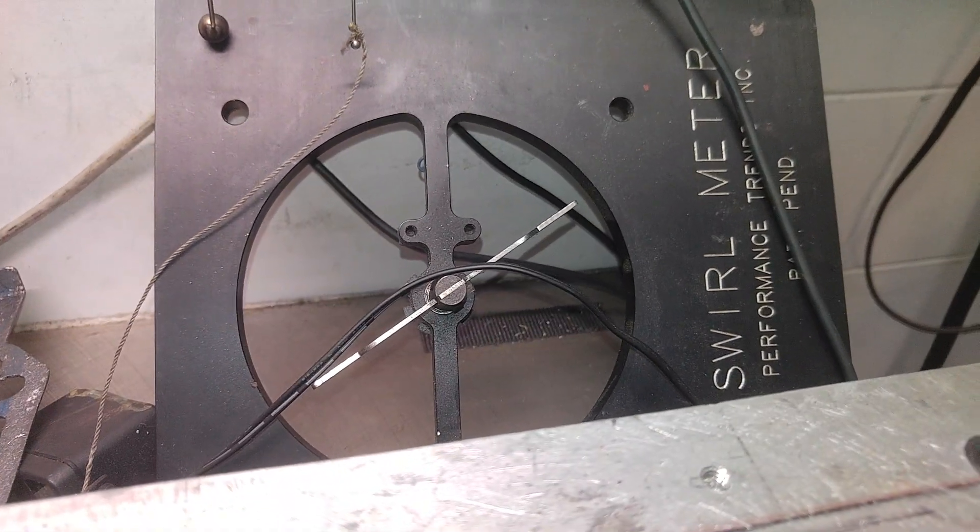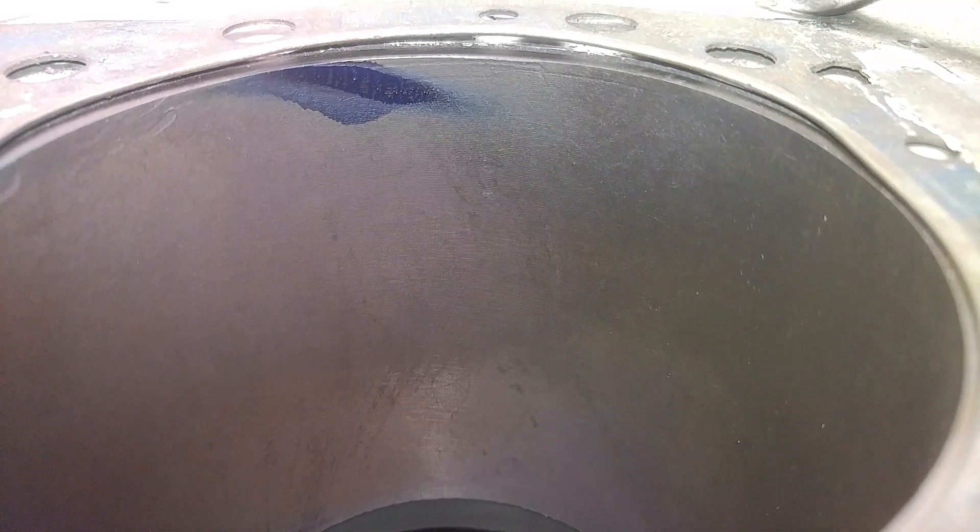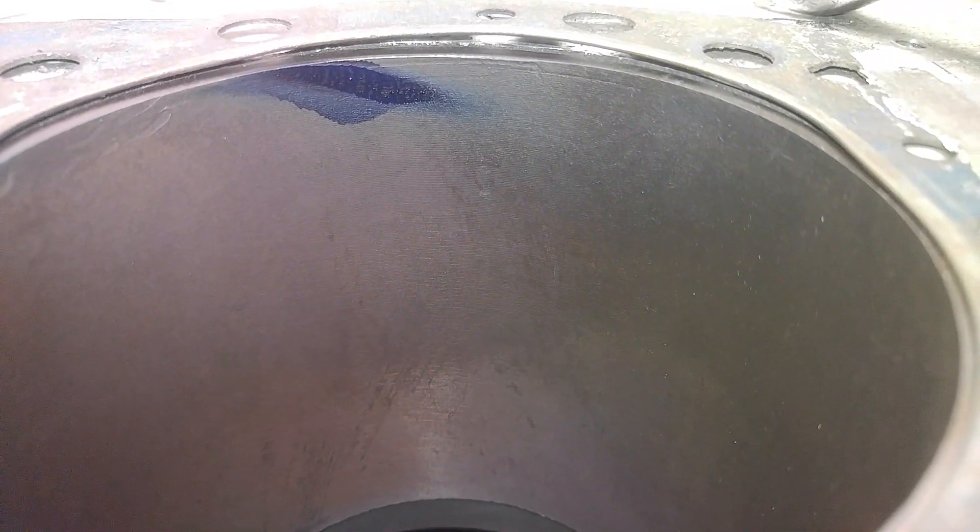We need to think about that as well. Unfortunately, my Performance Trends swirl meter is having an issue. I like Performance Trends — they have nice stuff, but they don't send me any money. They should probably fix my swirl meter for free, don't you think? I doubt it. That swirl meter is like a grand. I think the reluctor pickup went bad, I'm not sure.